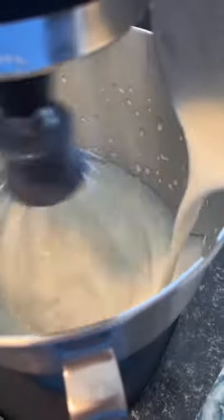While that's cooling, mix two cups of heavy whipping cream in a blender. Slowly stream in your cooled jello mix. Whisk that together until it's fully combined.